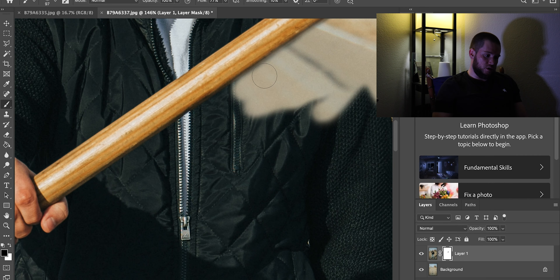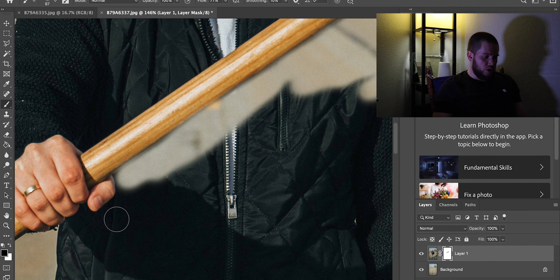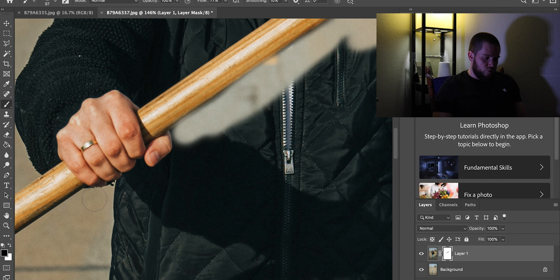Just go slowly around every single finger — make the brush smaller where needed. I'm going to try to show you guys how it's gonna look if I do it a bit faster, so it doesn't take 40 minutes on YouTube.